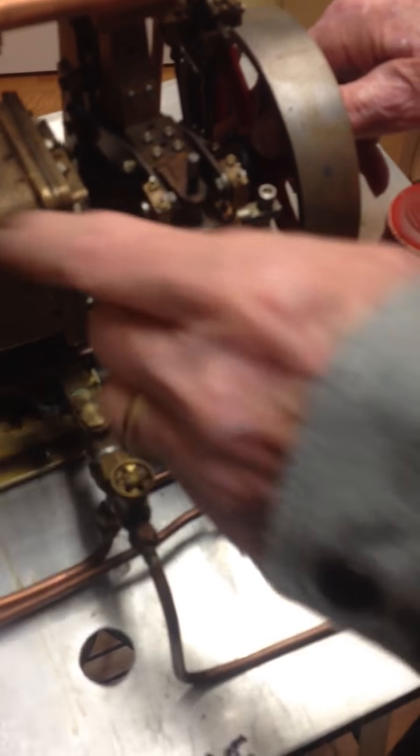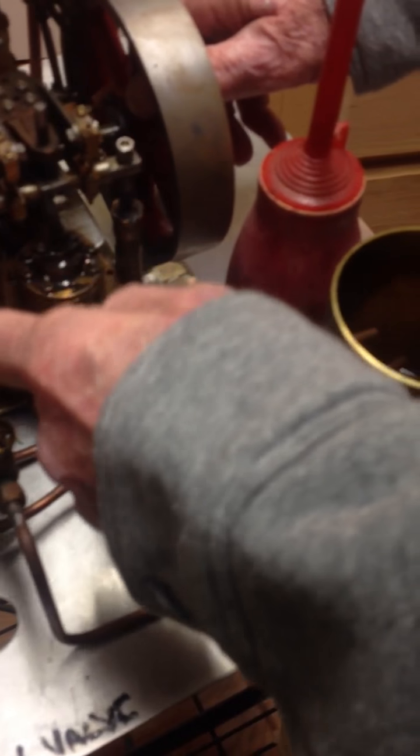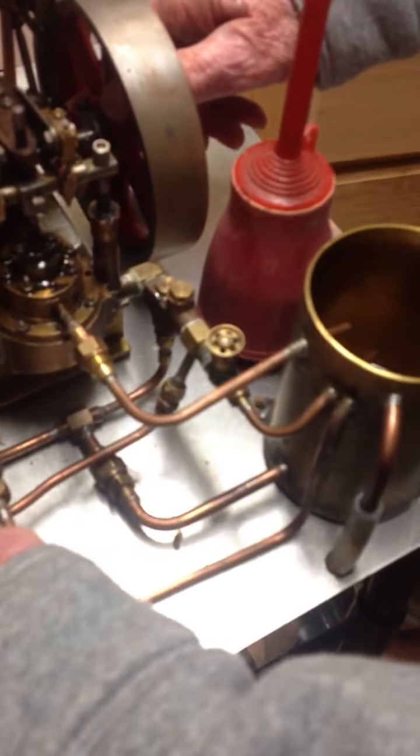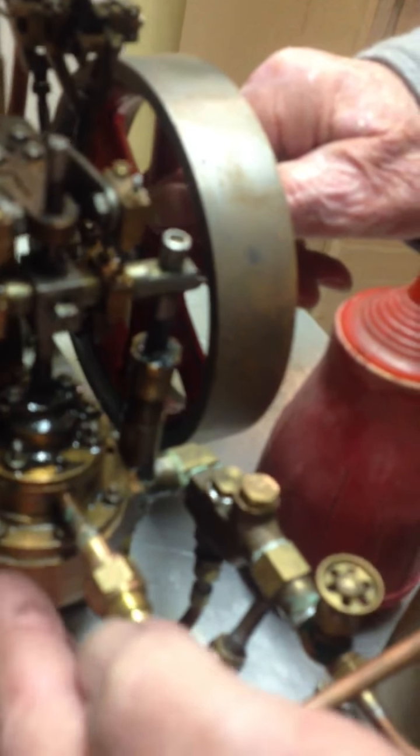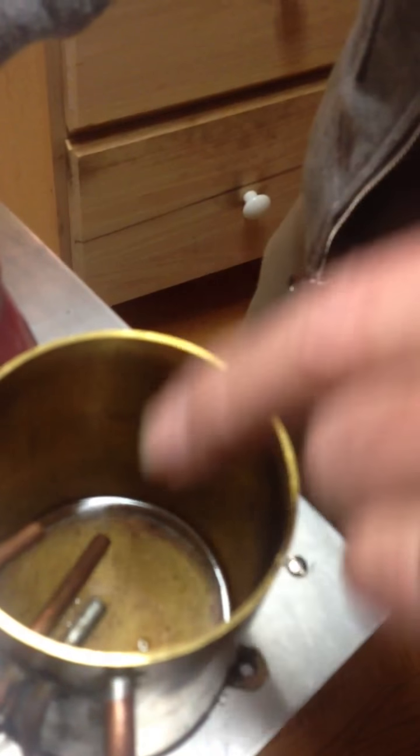This is the condenser, and the cold water runs through here, condenses the steam, and it's pumped through the bottom pipe here, into here, into there. And then it comes from here and pumps out into this tank, so that it can be used again in the boilers.